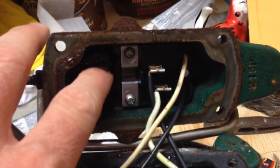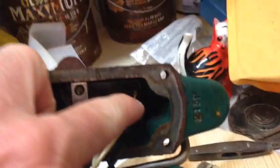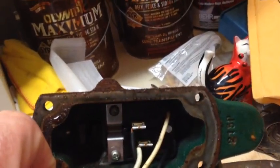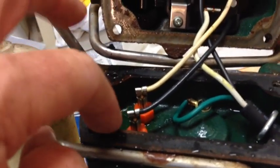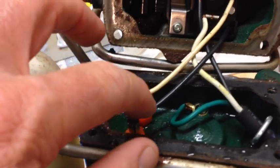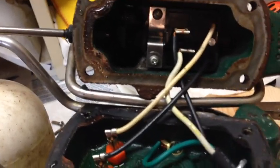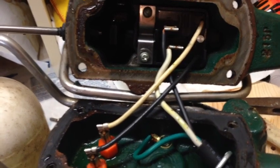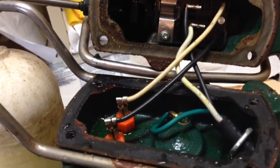You can see inside now. There's the switch we're going to replace, right in there. You have to take out the stabilizer bar and then unhook the wires coming off the unit - these go down to the housing, to the actual pump. Make sure to take a picture of how it's wired so you can reference it as you're doing the swap.